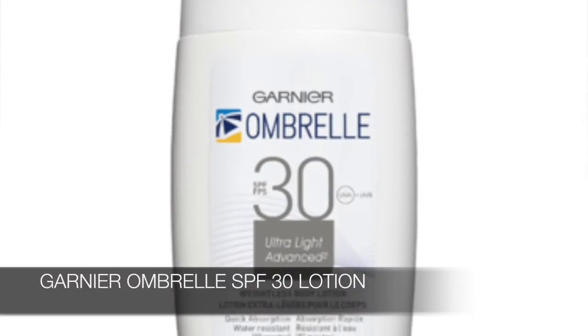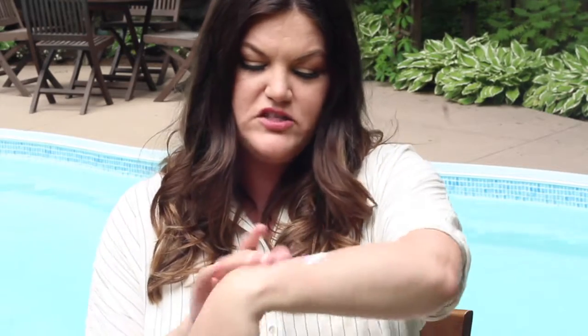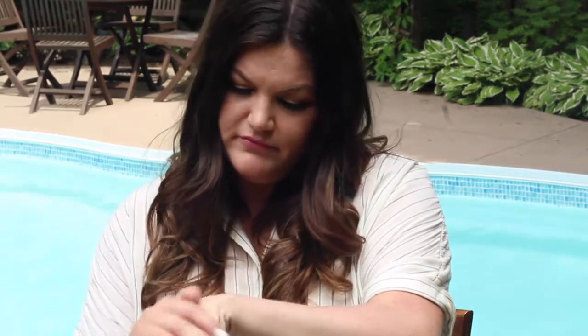The one I use on my body is kind of a sidekick to the Garnier Ombrelle face — this is their SPF 30 lotion. I really like it for the body because it's got a lightweight texture; it has almost a watery feel and blends in totally. I know I'm getting great coverage, but you want to make sure you really rub it in well to get that ample coverage on your skin.